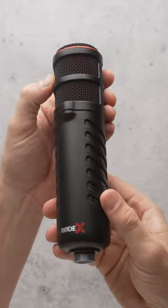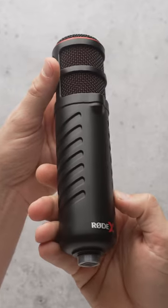I usually see the Rode XDM100 for around $220. Overall, I highly recommend the Rode XDM100 for any type of content creators, especially those of us that like to tweak our settings to perfection.